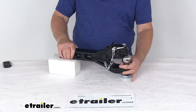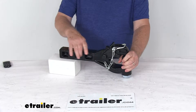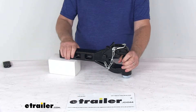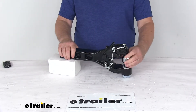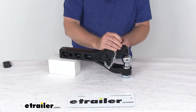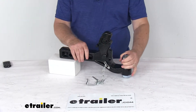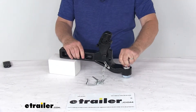This is a pinto hook and hitch ball combo that will let you hook up your trailer to your tow vehicle. The shank portion right here will slide into your vehicle's hitch receiver opening, and the pinto hook connects to a lunette ring coupler. Or you can open the pinto hook and use just the hitch ball to connect to a standard ball coupler.